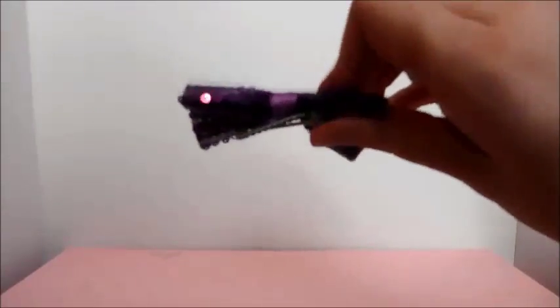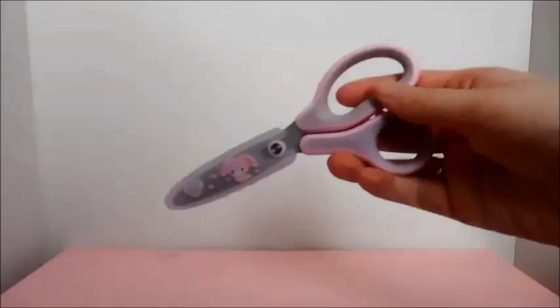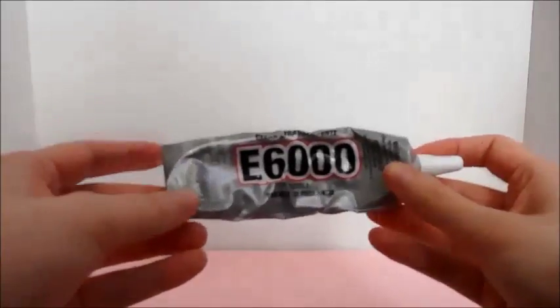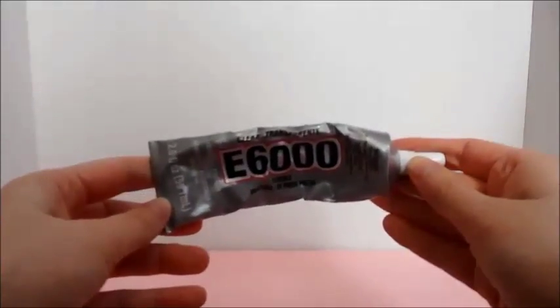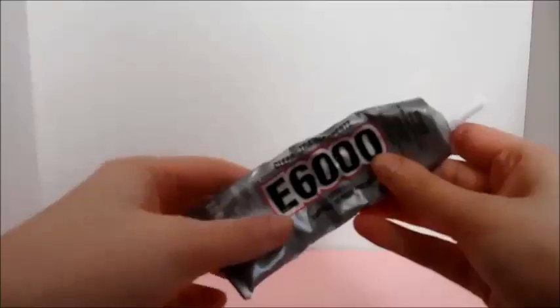An alligator clip is just like this one — it kind of looks like an alligator's mouth. You'll also need some velcro, scissors, and a really strong glue. I'm using E6000 glue, but you could also use something like super glue or hot glue. It comes in a tube and it's not hot, and I really like it.